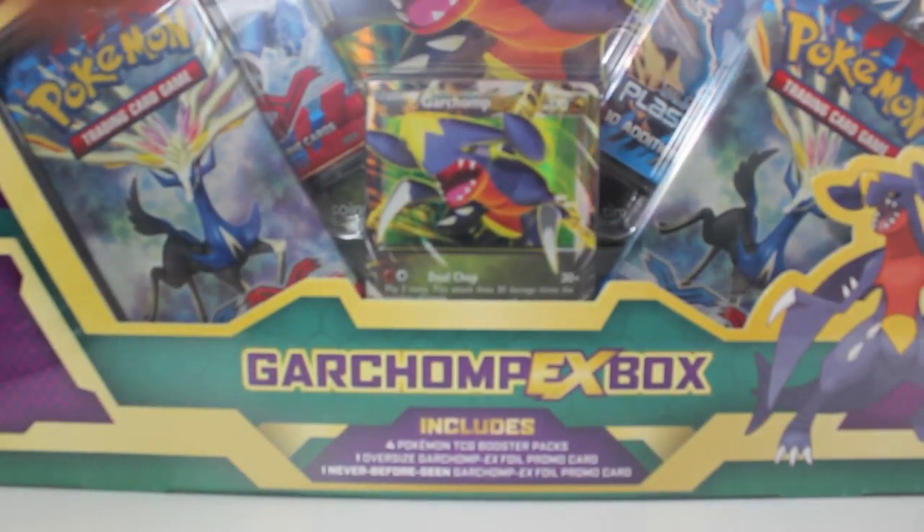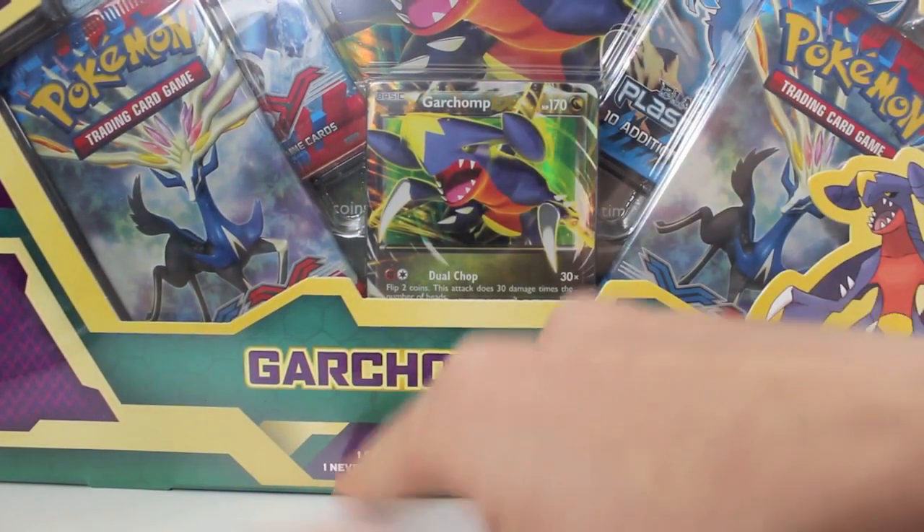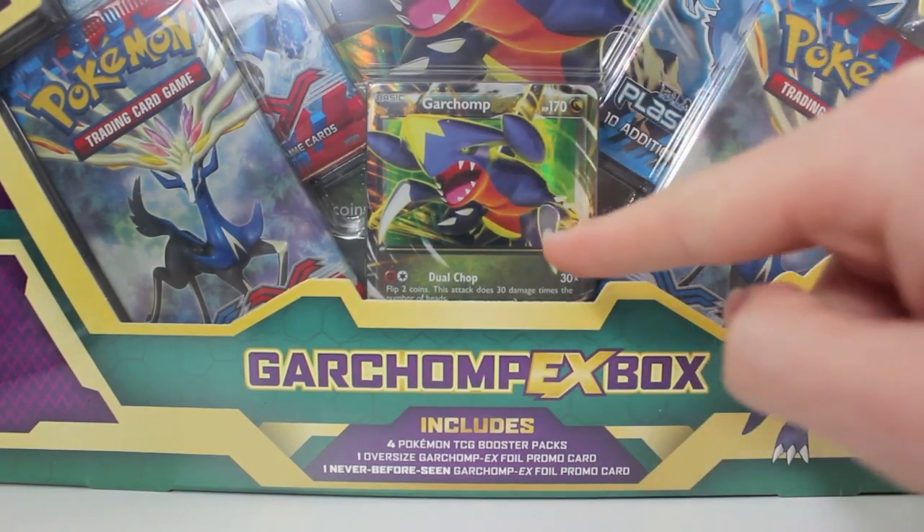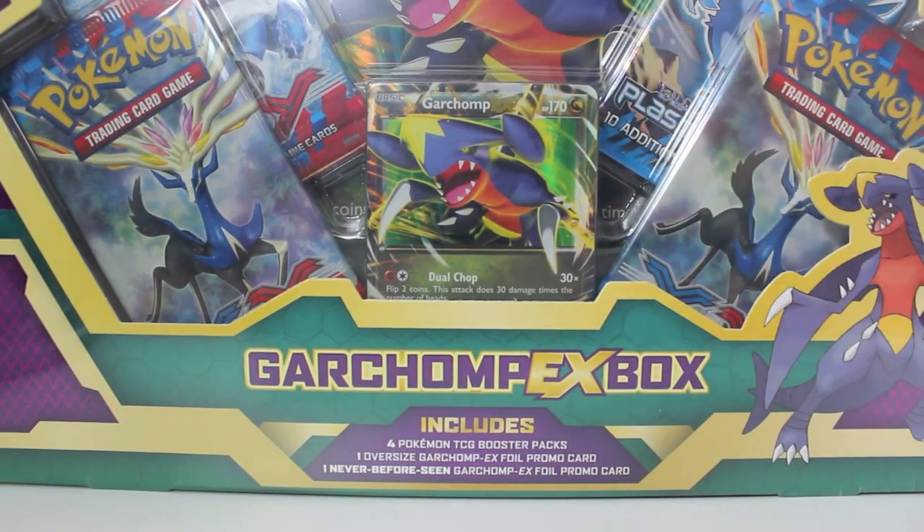But they've already lied. Look on the pack here — it says one never before seen Garchomp EX foil promo card. That's a lie. Remember guys, I opened those X and Y limited edition booster packs and the one card you could pull that was going to be good was the Garchomp EX in Japanese, and I managed to pull it.